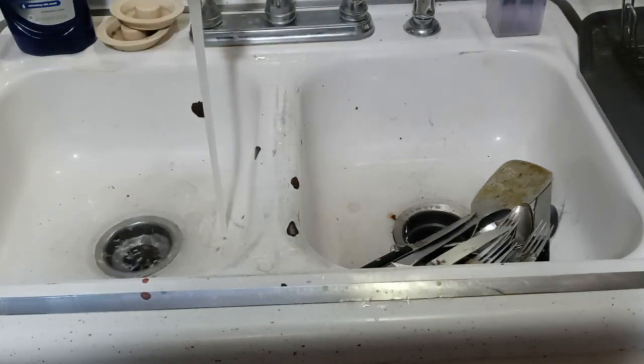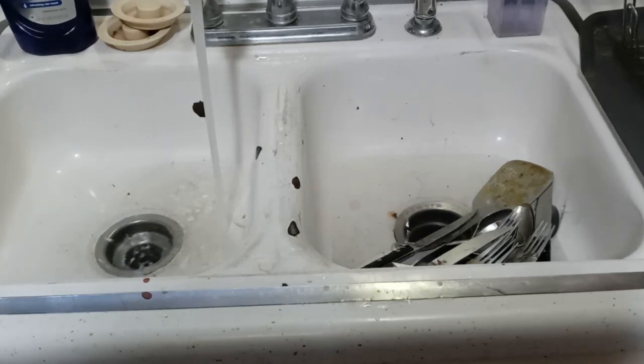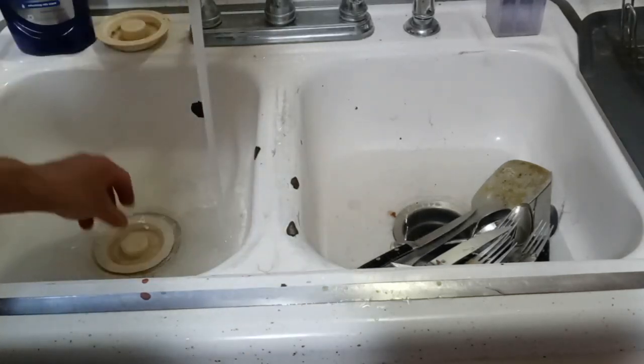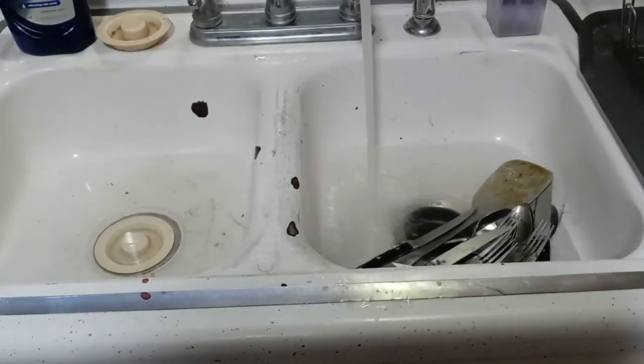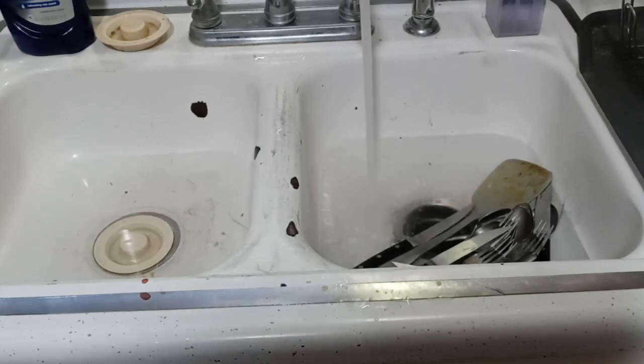I'm gonna show you something I've never shared with anyone before. I was about to go on vacation and trying to get those last little things done — I had a sink full of dishes, maybe five plates and some silverware. Everything's packed, I'm ready to go, and all of a sudden it clogs — not a little, but clogged clogged clogged.